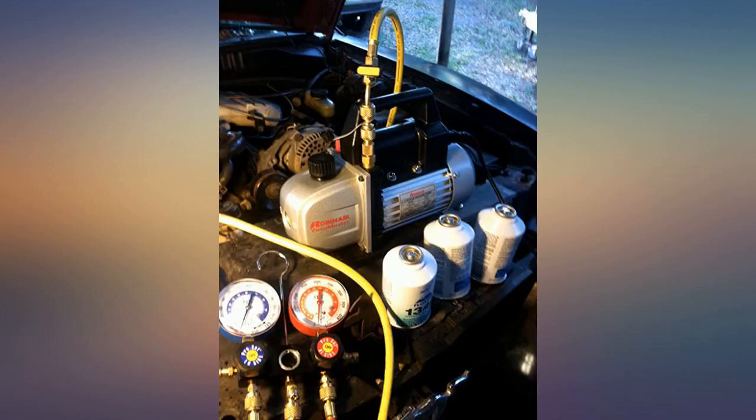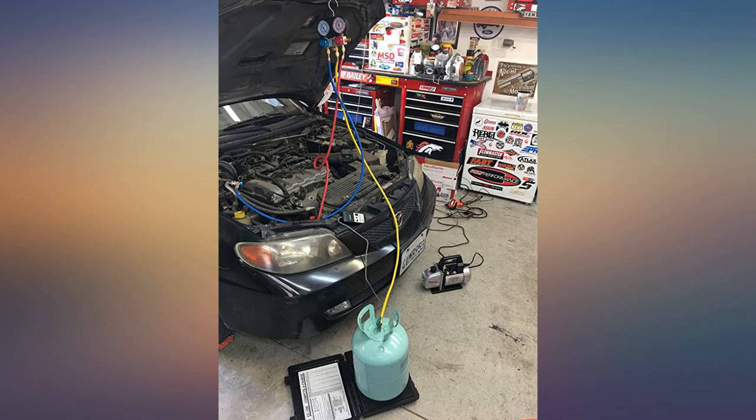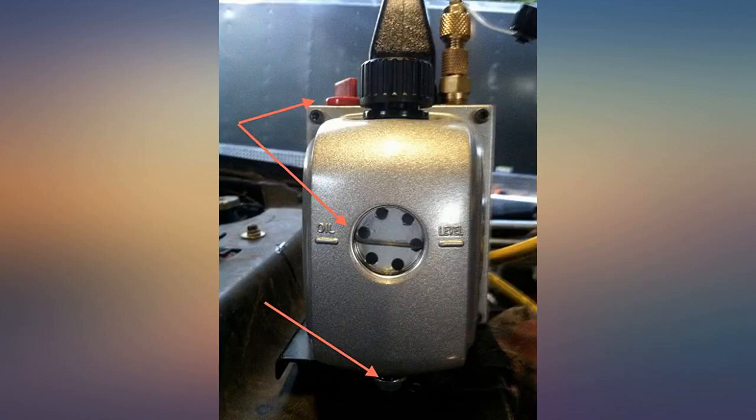I tried a different brand that was also 3 CFM and cost about half the price, but it would not draw a full vacuum. The Robinair 3 CFM vacuum pump is worth the money.